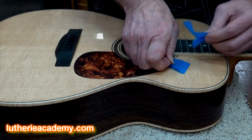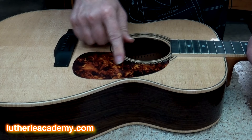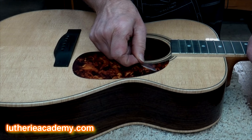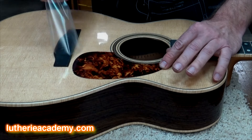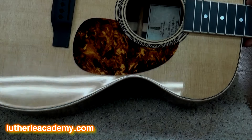You can now remove the tape, because that wouldn't look good on stage. Once you get it installed, there's a very thin film on top that you can peel off, and that will expose the beauty of the pickguard. Look at that — that's going to look great on stage. There you go. Happy building.